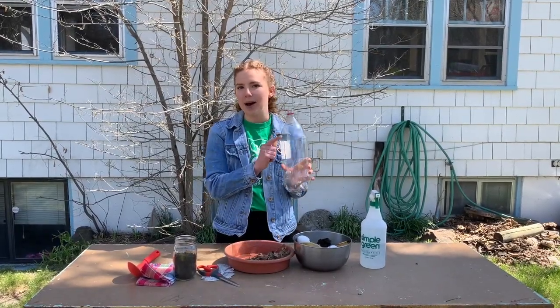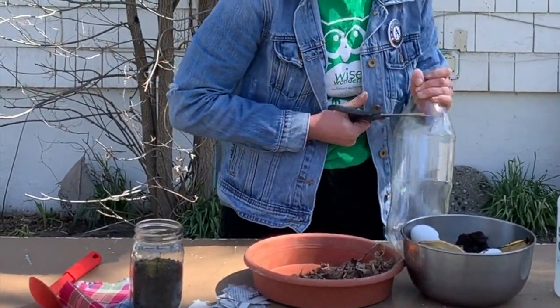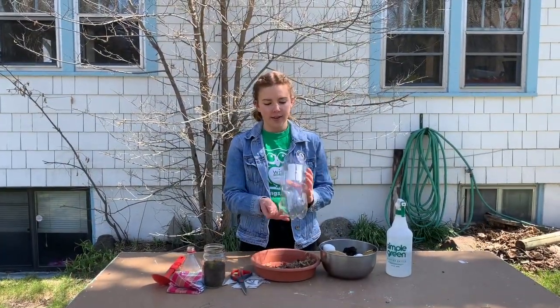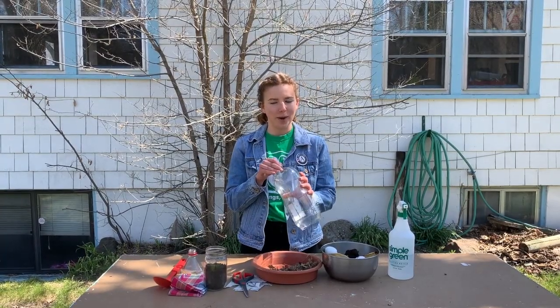First, have an adult help you cut the top off of your plastic bottle. Next, you're going to use your thumbtack and poke eight to ten holes in the bottom of your two-liter bottle.